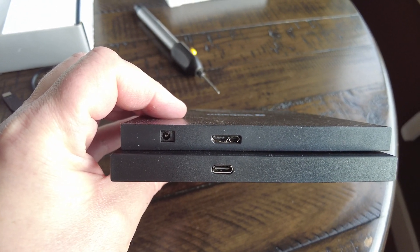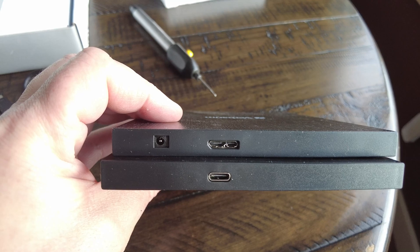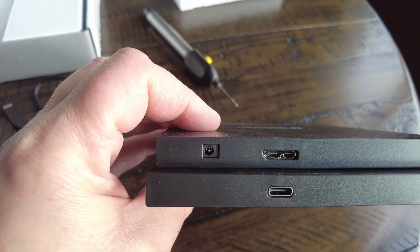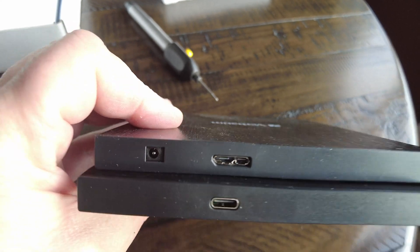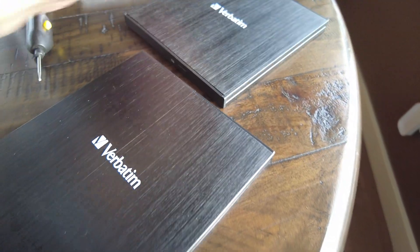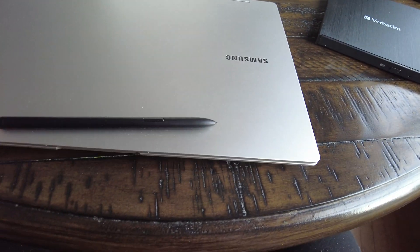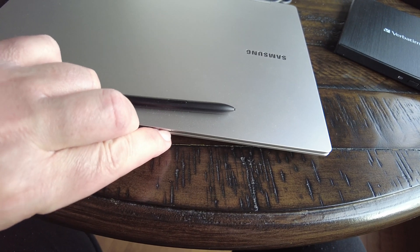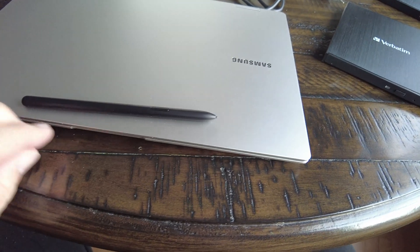Both are 5 volts and 3 amps. The only difference is the original one comes with a USB 3 Type-A micro-USB connection for power input, whereas the USB-C version doesn't need a separate power supply.